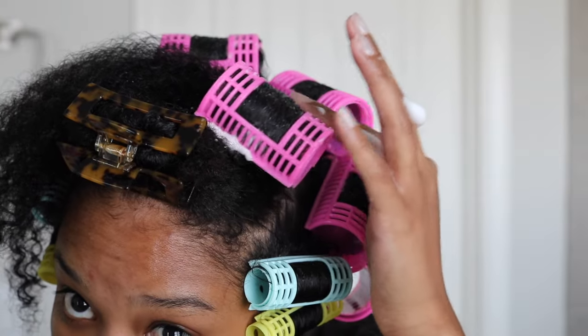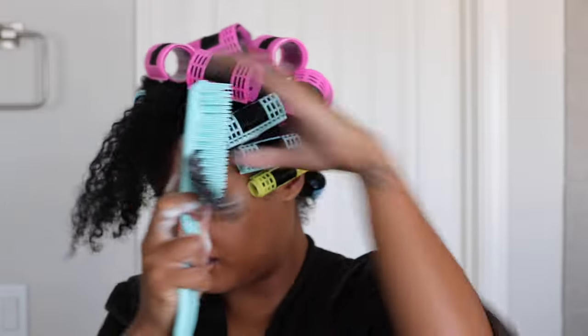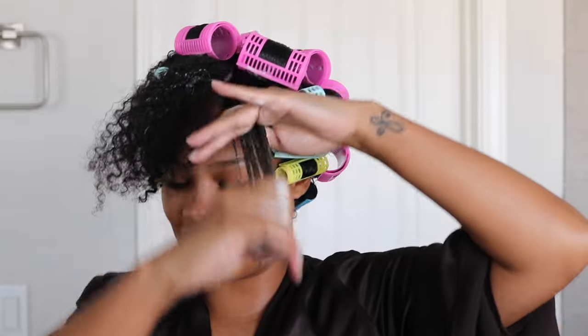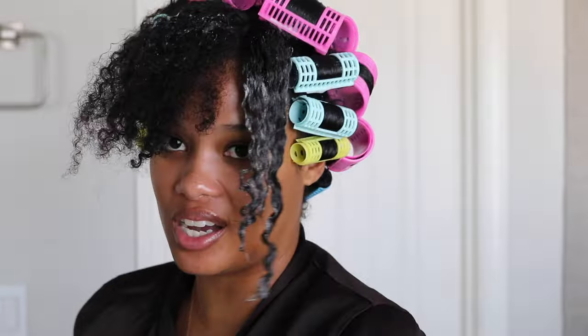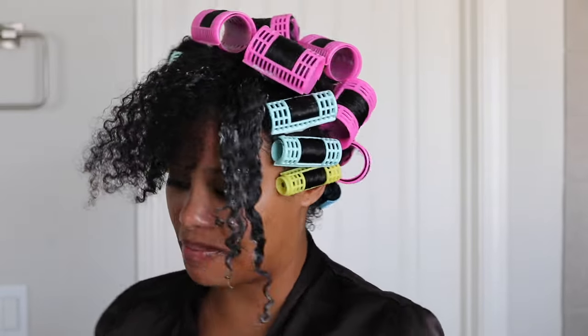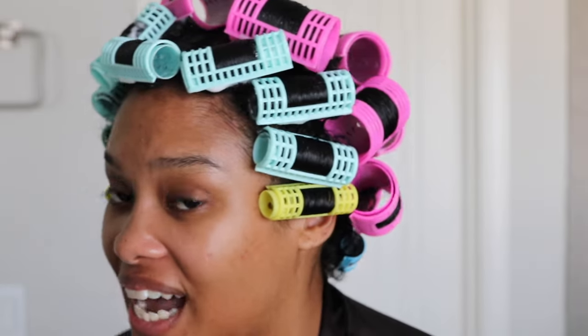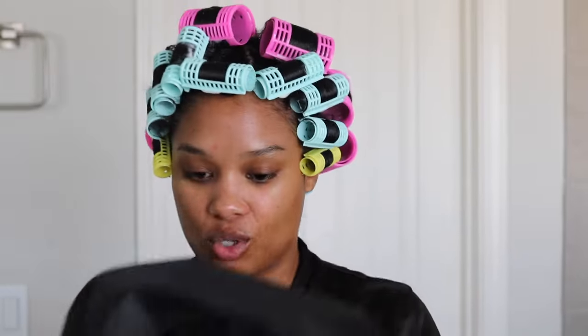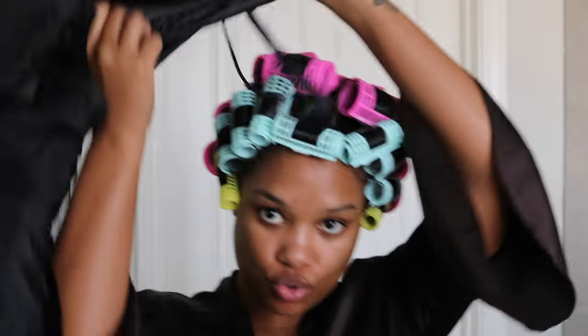I really like the clips that sit on top because it helps to really stretch the hair. I just feel so genuinely like I don't know what I'm doing — just out here trying my best. These are not perfect by any means — if 'trying a thing' was a person, it's me right now with these roller sets. But we're just gonna keep going and see how this goes. I'm gonna grab my little hood dryer.